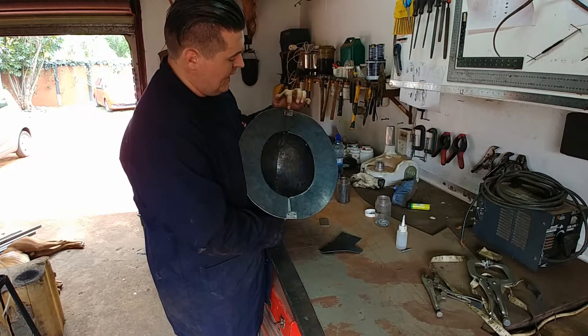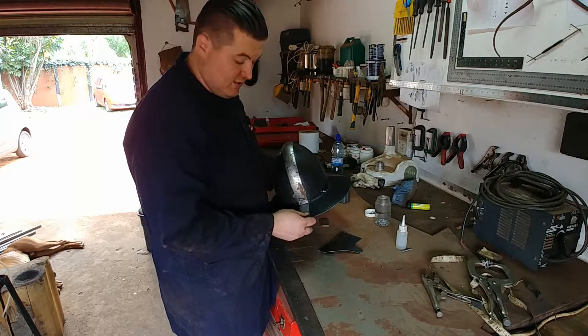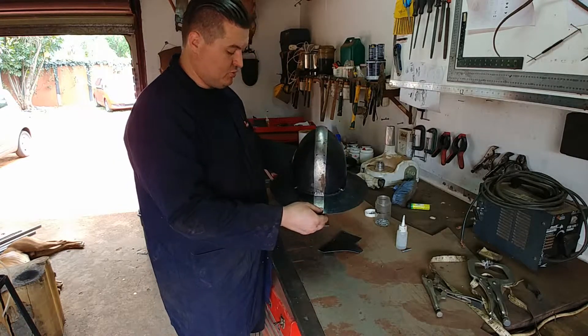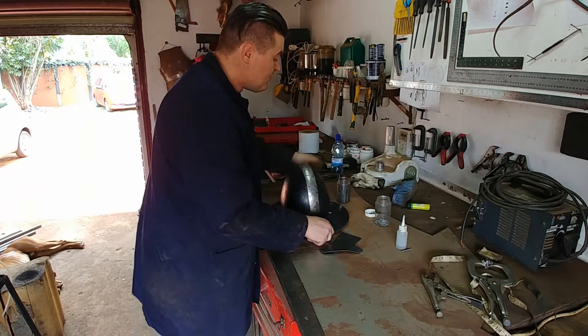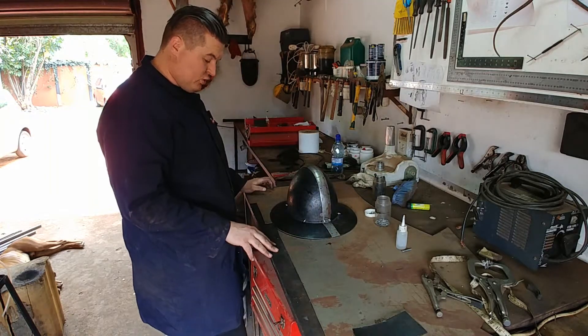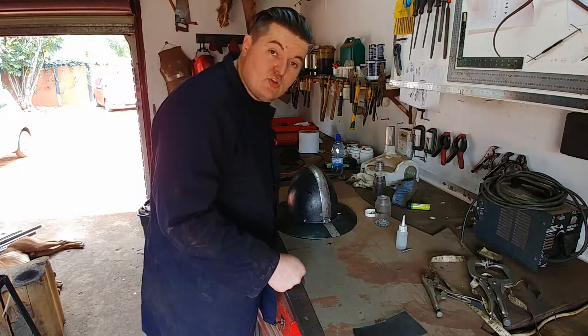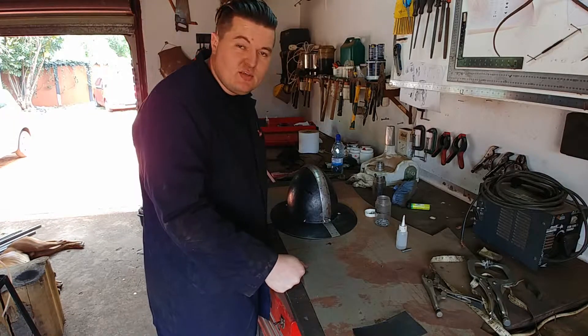I've wrapped the edges around the edge of the brim and cut the holes in already — I will rivet them up, which will hold the brim solid and hold everything together. I'm happy with all of that, so I'm going to move over to sanding now. I won't bore you with the sanding — you've seen that in one or two videos already.